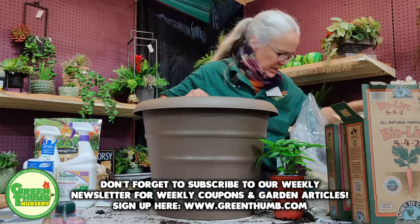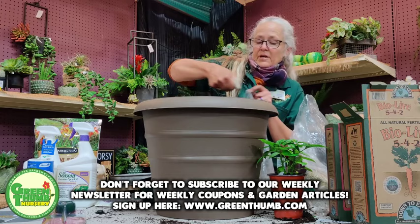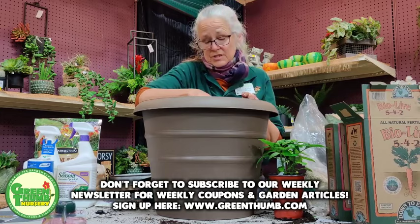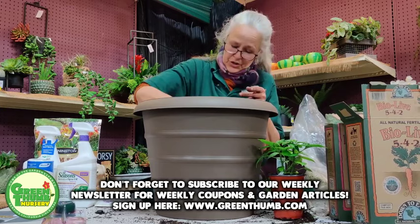Peppers can also get blossom end rot, so I'll put some bone meal in here too — about two tablespoons. They don't need quite as much as the tomato, but bone meal promotes flowers, and on vegetables we want flowers because flowers turn into fruit. I'll also add Epsom salt. Then we're going to plant some seeds in between the peppers.